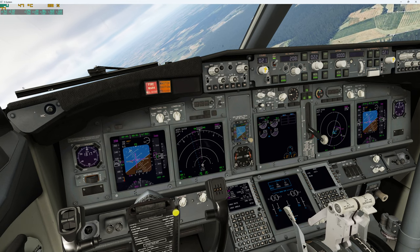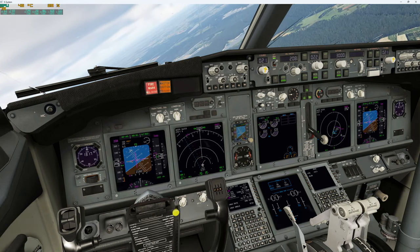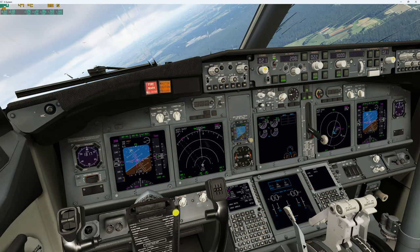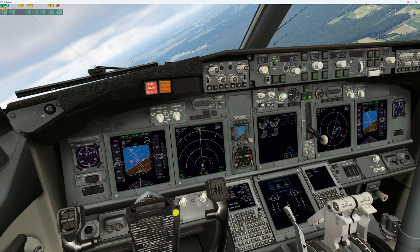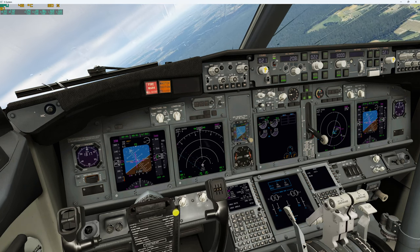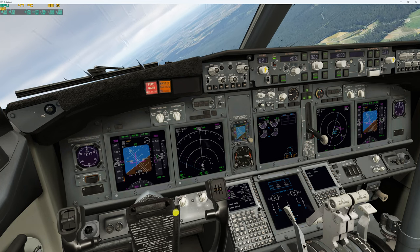Now I've let go of the controls. You see — it's just keeping its attitude. Very, very slowly goes back to neutral. I think in Level D it was even less aileron input needed to keep it in a turn.